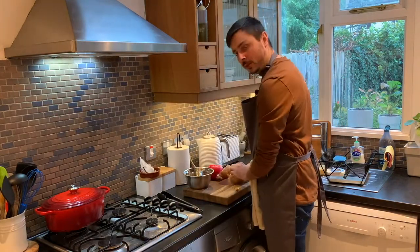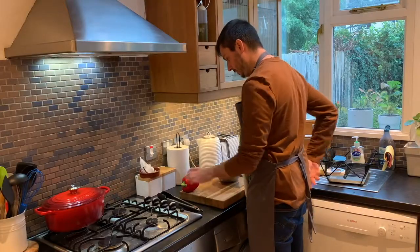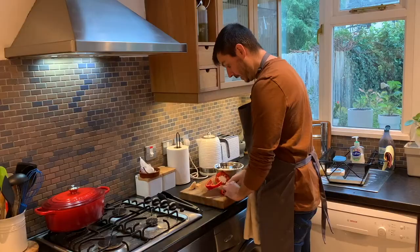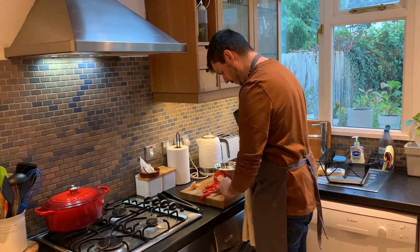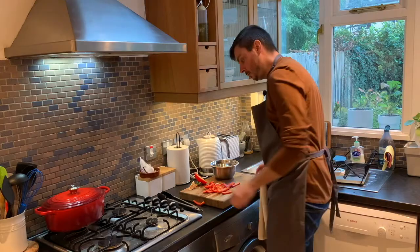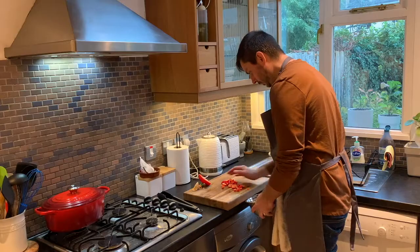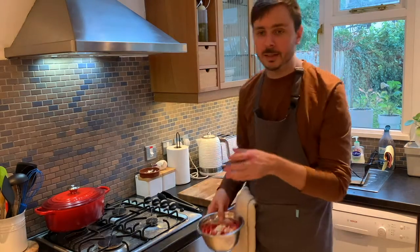Chop your onion up. Next, chop up your red peppers — and don't forget the onions and pepper you dropped on the floor; they add a little bit of extra flavor. Then crush your garlic, about three cloves. Our vegetables are prepared, so we're going to set them aside.